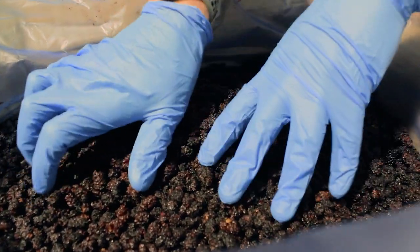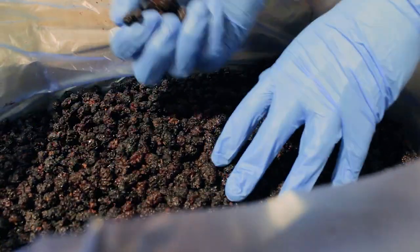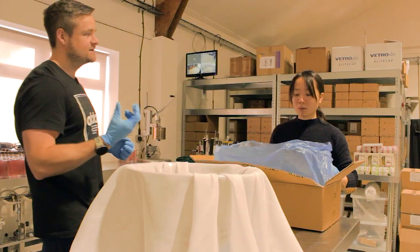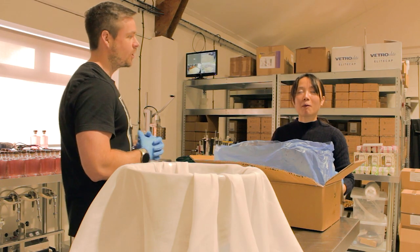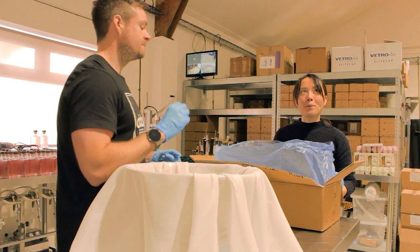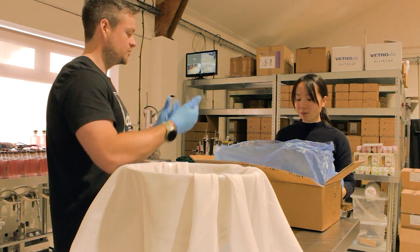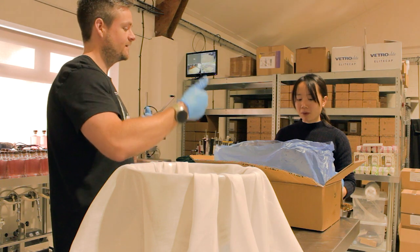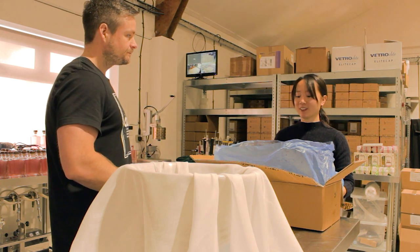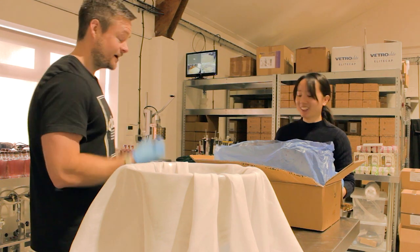The gin right now is clear, so we've got to make it purple. And we do this by steeping dried mulberry in it for around 3 months. Here is a box of dried black mulberries. It was my first time trying mulberries, and they're a bit tart at the start, but they have a nice, rich, sweet flavor to them. The mulberries have a lot of sugar, so they're sticking to each other.